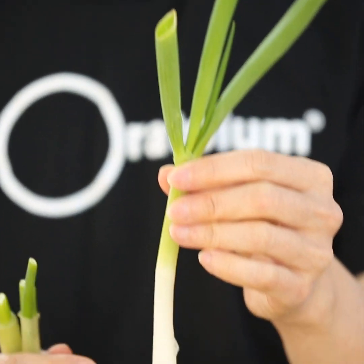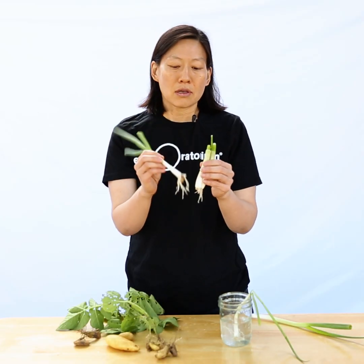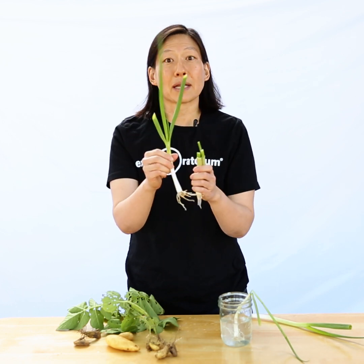Here's one that I cut over a week ago, and you can see that it's regrown almost past the size it was when I bought it from the store. You'll also notice that the roots start to grow back, and these roots are pulling water into the plant.